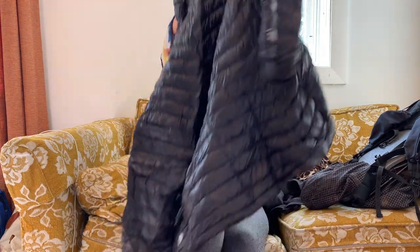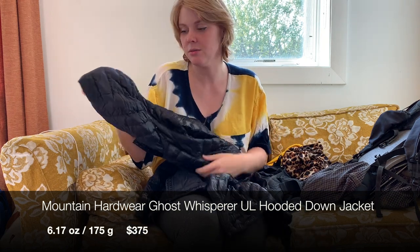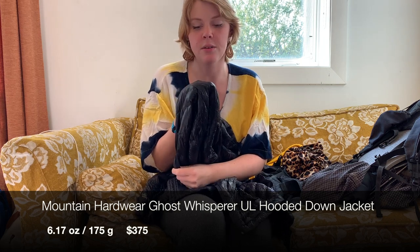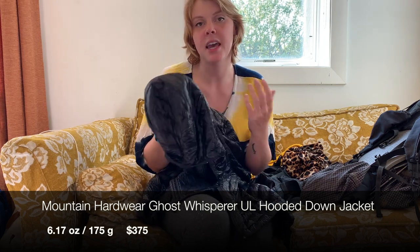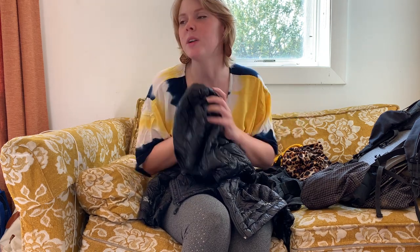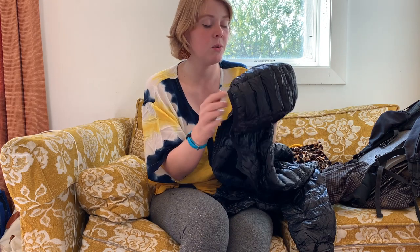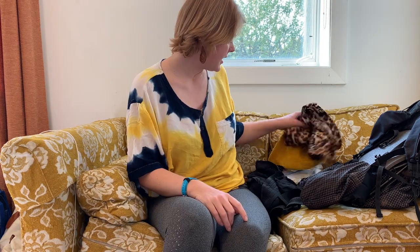On top of that I would put this — you probably already know what it is. It's the Ghost Whisperer down jacket, really lightweight, pretty water resistant. This and my sleeping bag are the two down items I have and they fared pretty well if they got wet because they were both treated with water-resisting treatment for down. It had pockets, it had a hood — I always had the hood on at night. I really liked it, it kept me warm, and then having the rain jacket over it I was just roasty toasty.